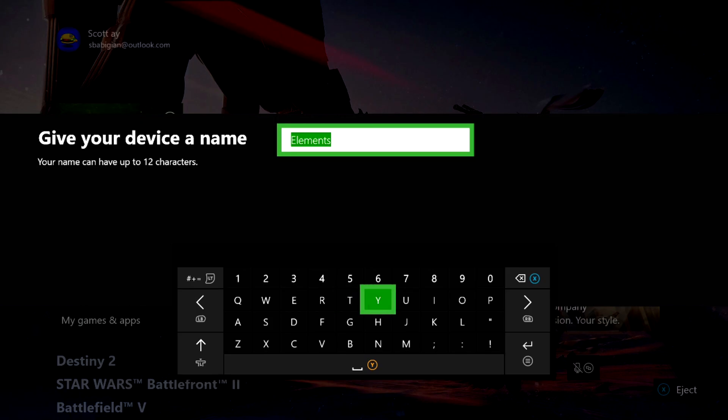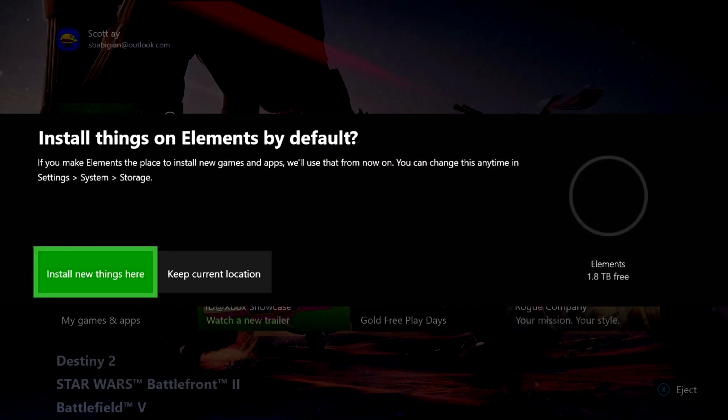I'll go ahead and select 'Format Device.' You can change the name of the drive — I'll just keep it as 'Elements.' Also worth noting: the actual storage on hard drives is never quite what's advertised. It shows 1.8 terabytes on the right-hand side instead of two terabytes. For reference, one terabyte equals a thousand gigabytes, so I have roughly 1,800 gigabytes of storage.